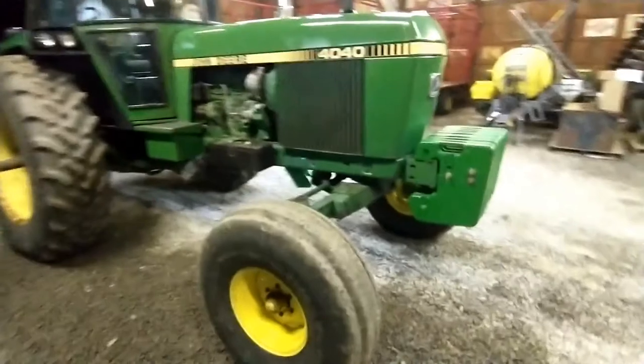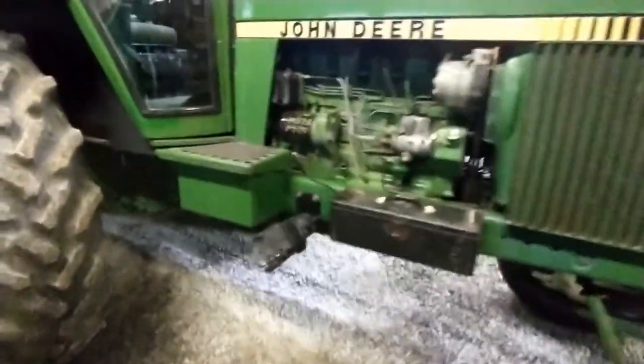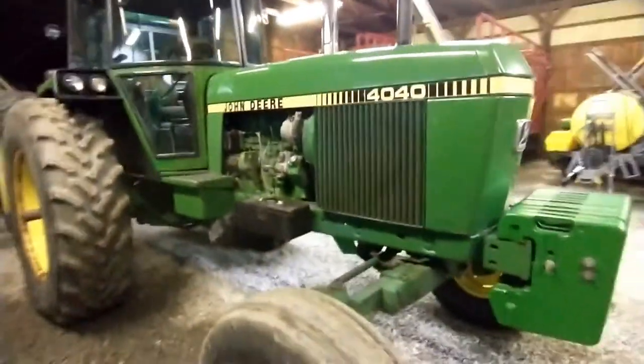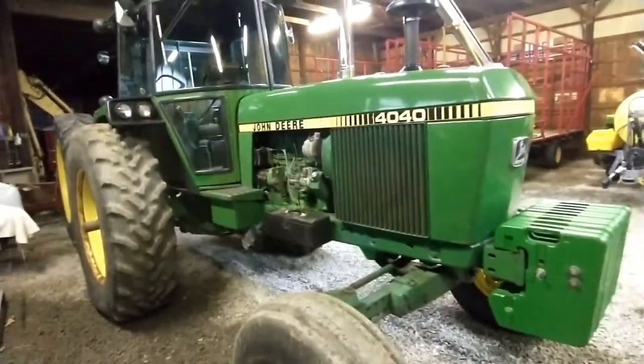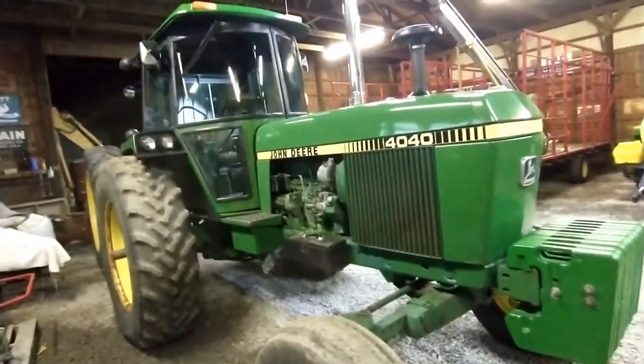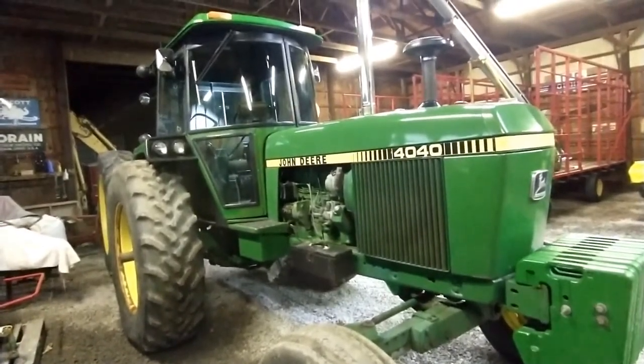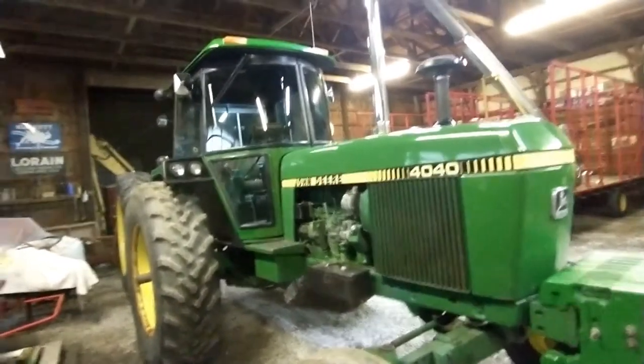It has 18.4-38 rears and 11-16 fronts. Since it is the planter tractor it has radar on it and the 350 monitor. It has the 8-speed power shift which we like a lot. There are a few gears that are kind of rough — second to third, sixth to seventh, and seventh to eighth — but we've never had too much trouble with it. You just have to know how to operate it.